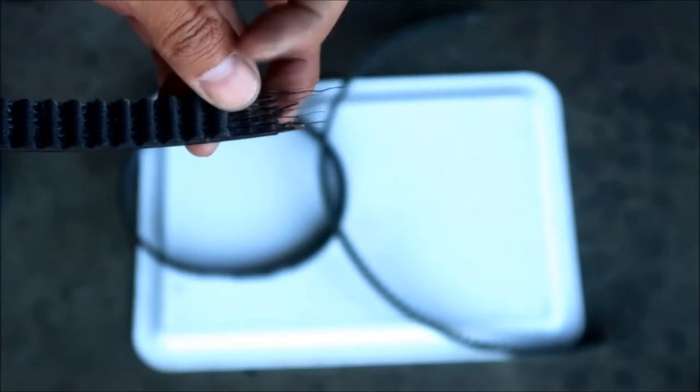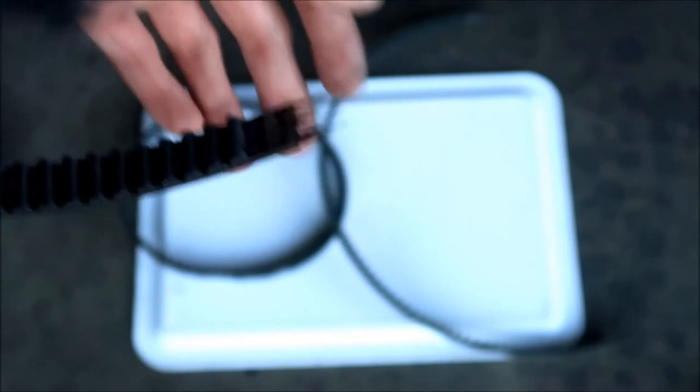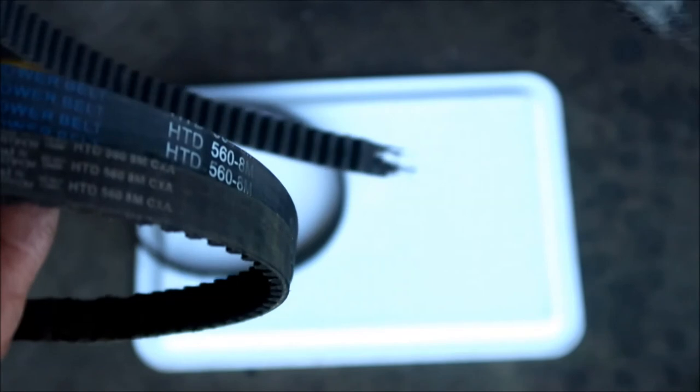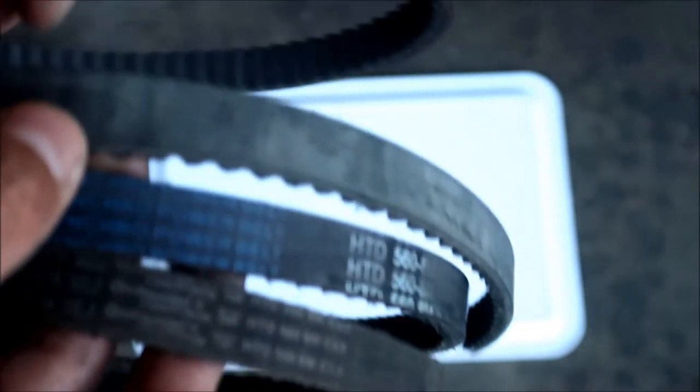The belt internals appear to be carbon - they're not sharp at all, so these are carbon belts. It's like a timing belt on a car. So the collection is: the D&D Synchro, the Conti Tech belt, the Gates GT3 PowerGrip, and the Gates GT4 PowerGrip.